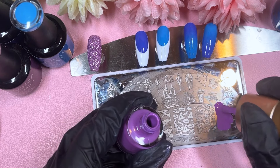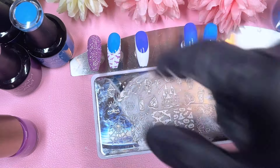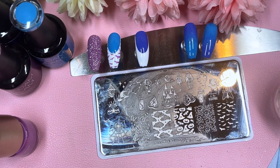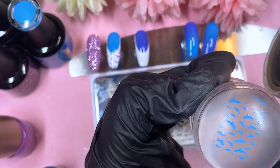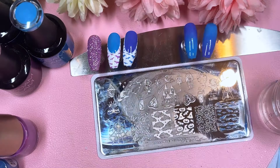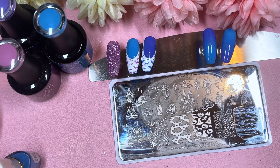We're now starting the actual stamping part. I've sped everything up so don't worry — I do not work this fast. I usually leave the full footage in so you can see when I'm wiping my plate and what I'm doing in between. Using the purple, I'm stamping down on the blue nail, then wiping the plate with acetone and lint-free wipes. Then I'm using the blue to pick up the same bats and placing them on the purple nail — switching the colors so if it's on the purple I use blue, and vice versa.